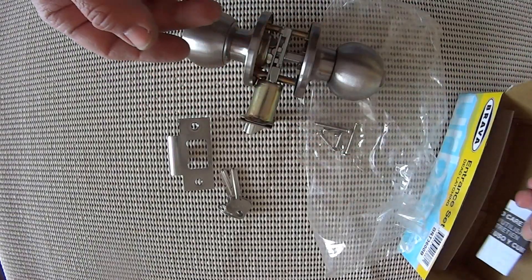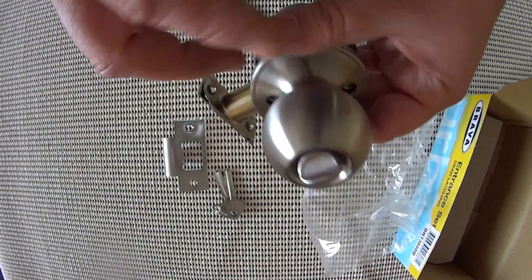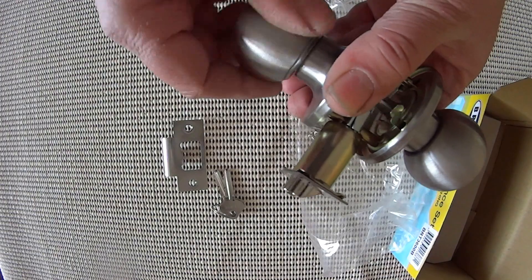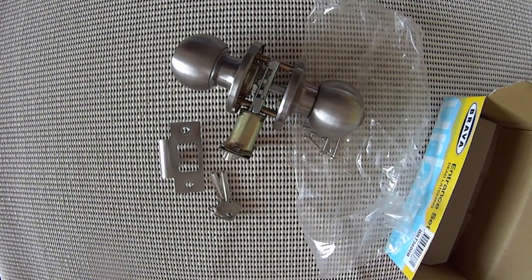And some instructions — I'll show you everything on the instructions. Generally with a lock like this most people can just figure it out very quickly. Two screws from the side, two from the back and away you go, lock is installed. Nice good strong lock made by Brava, sold at drlock.com.au. For further information please call.